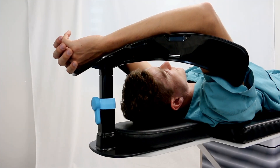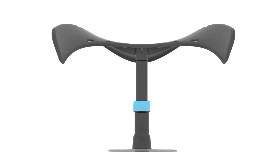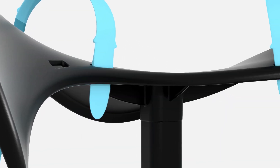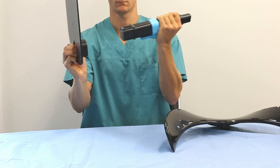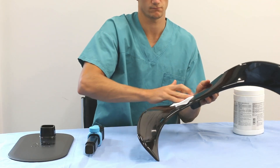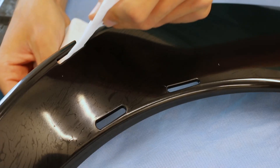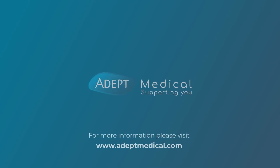The overhead arm support is crafted from high-performance engineering plastics for enhanced rigidity, durability, and resistance to chemical attack. It is lightweight, compact, and easily dismantled for storage. For cleaning after use, it can simply be wiped down with a disinfectant, and the wing and dagger board can be removed for washing. This forms part of a complete range of table accessories — visit the website to view the full product portfolio.